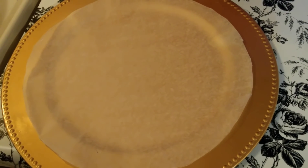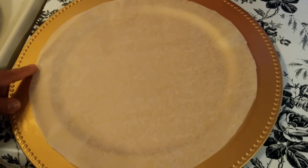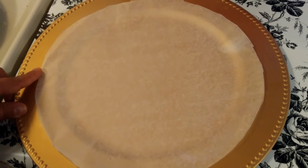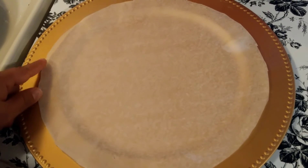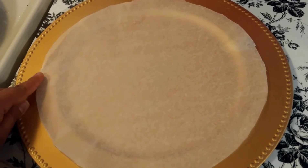Friends, the next step is tapping this roti. Usually we use banana leaf for tapping this roti. Since I do not have banana leaf I am using butter paper here, but banana leaf gives more taste.